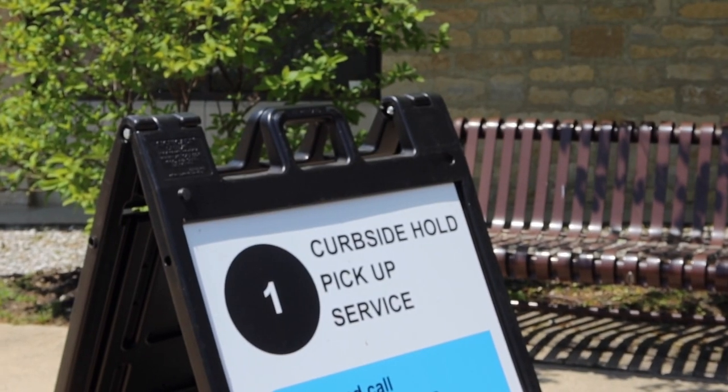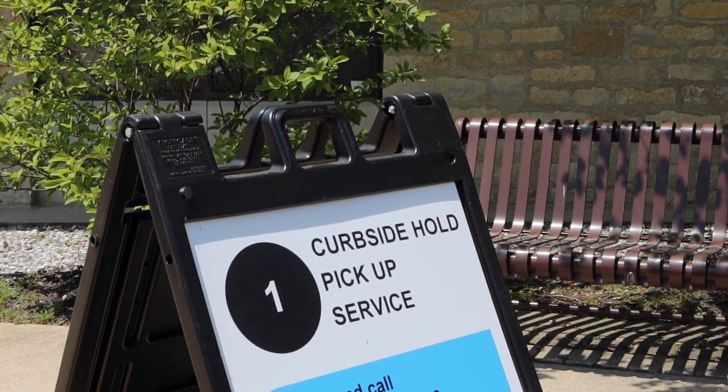So we all hopped in the van on a beautiful day, got a nice little treat, and then stopped at our local library, which has thankfully opened back up for curbside pickup. You can call ahead, reserve your books, and they will bring them out to your car just like a grocery pickup order.